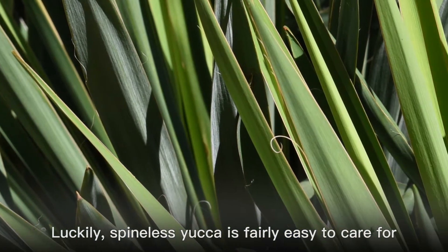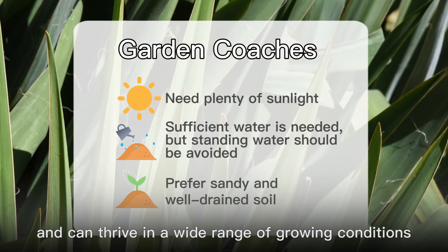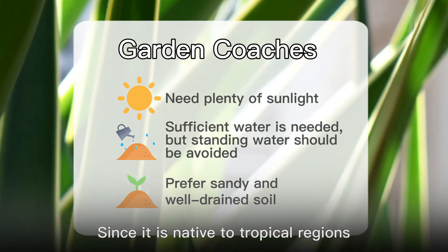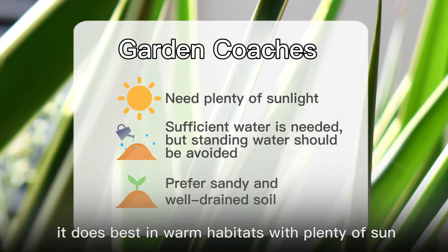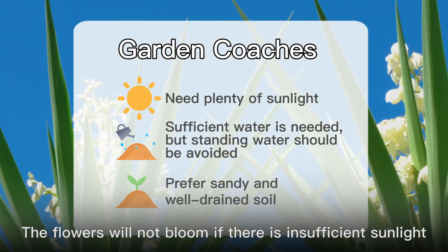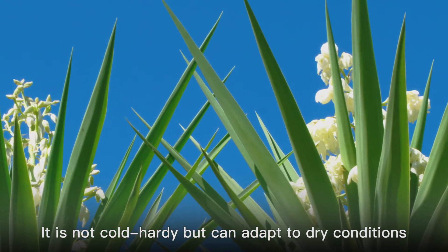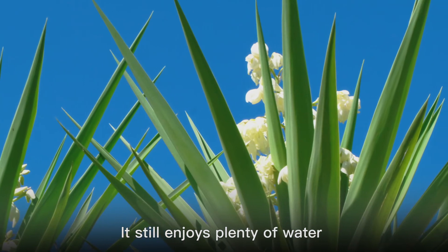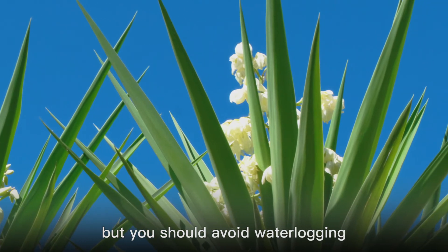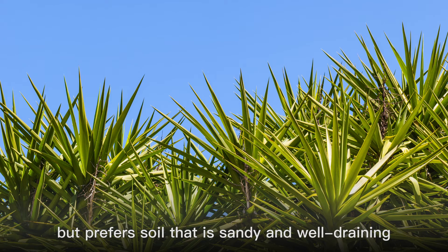Spineless Yucca is fairly easy to care for and can thrive in a wide range of growing conditions. Since it is native to tropical regions, it does best in warm habitats with plenty of sun. The flowers will not bloom if there is insufficient sunlight. It is not cold-hardy but can adapt to dry conditions. It still enjoys plenty of water, but you should avoid waterlogging.